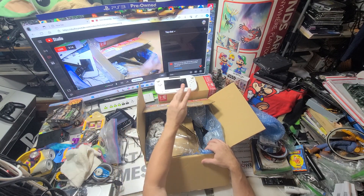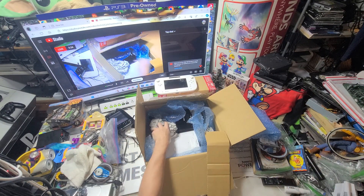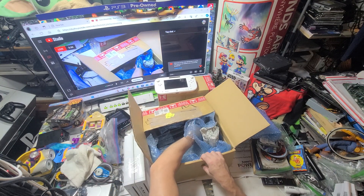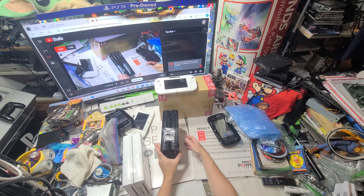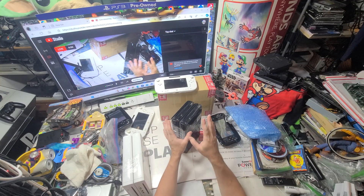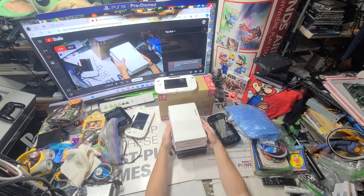I got three sets of two. These are listed as parts, untested. There are a couple things in these that I'm really interested in. The main thing is the front plate — I sell them all the time. It doesn't matter if it's Japan because it's still the same front plate. There's also a cable that connects the front plate to the motherboard, and I've sold out of all of those, so now I have more. Those two pieces alone would pay for what I paid for all of this.